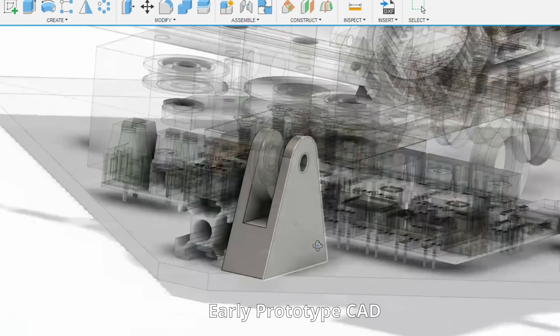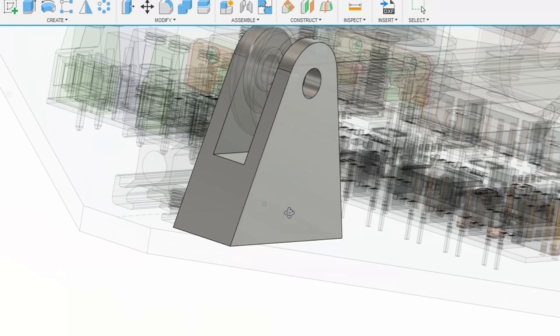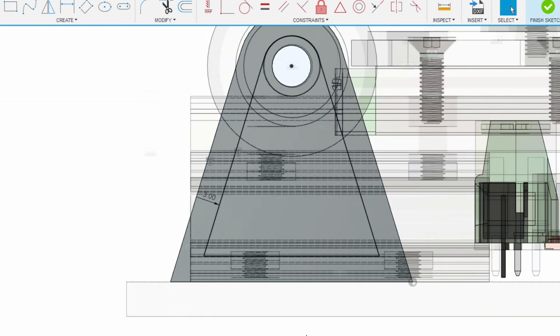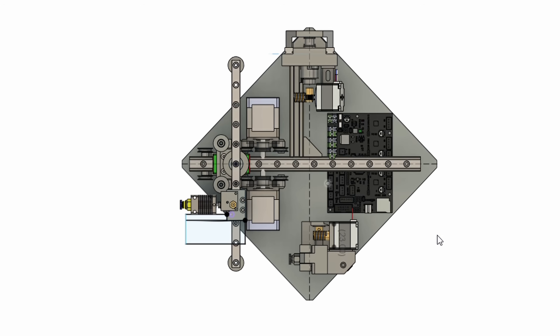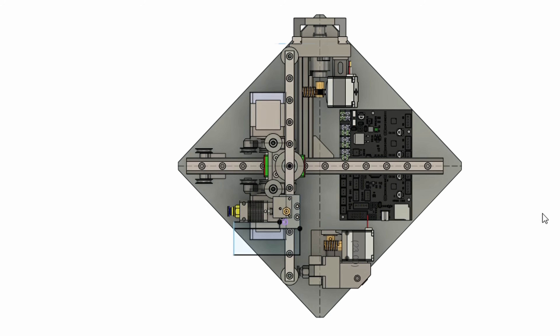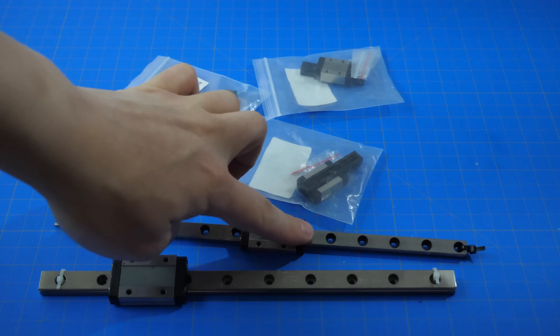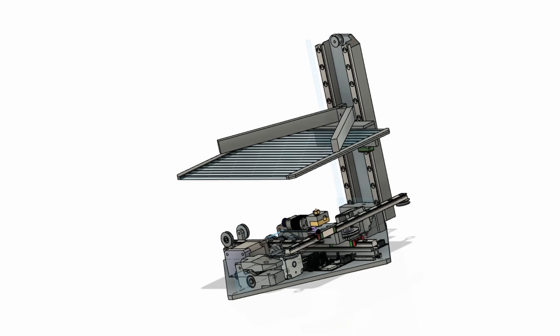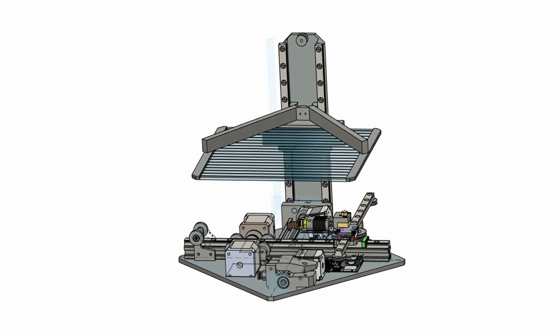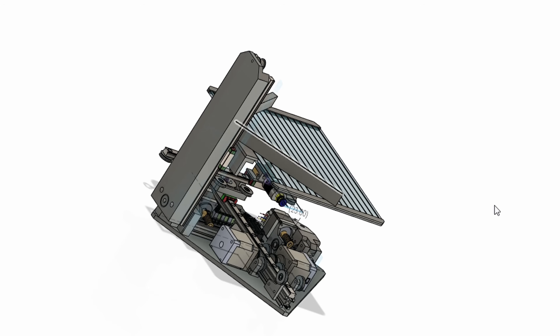Currently, I am designing and prototyping the 3D printer in CAD. If the project is successful, I will release a full video tutorial on it and make this project completely open source. But for now, I just want to share with you guys what I am working on. If any of you have any suggestions or expertise to offer about this design, you are certainly welcome to comment below — any suggestion is greatly appreciated.